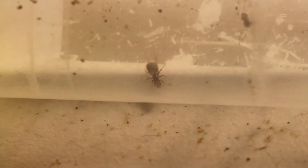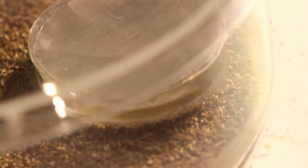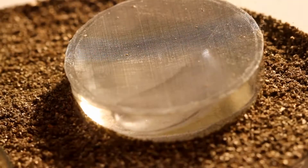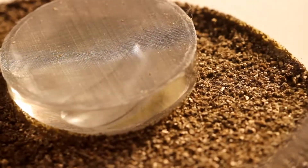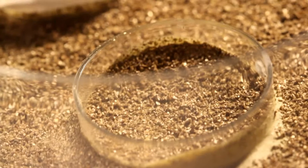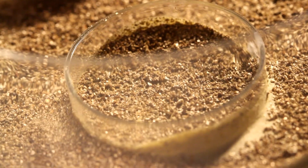I just want to make a quick video to show you how I move a Queen into a growth chamber. These are going to be going into a small medium sized growth chamber. You can see I've already filled up the water reservoir in there and I'm just going to put them directly into this portion.